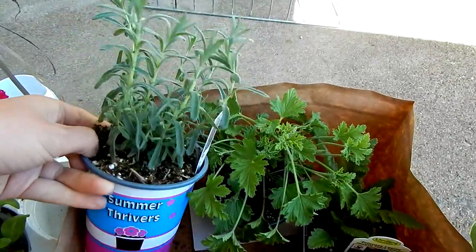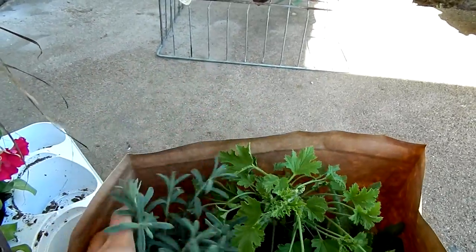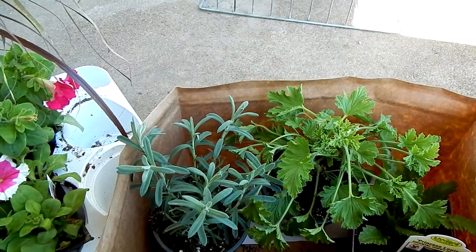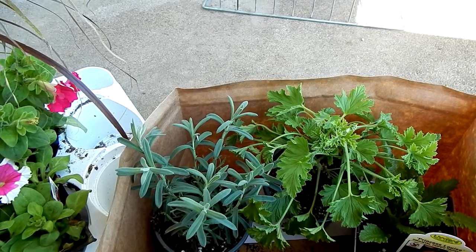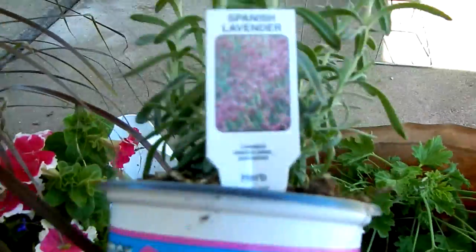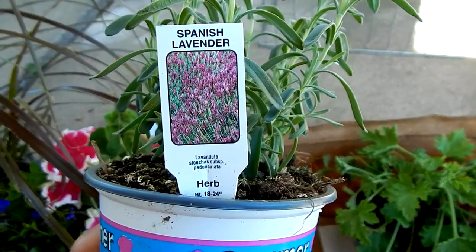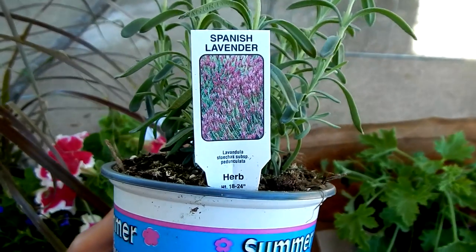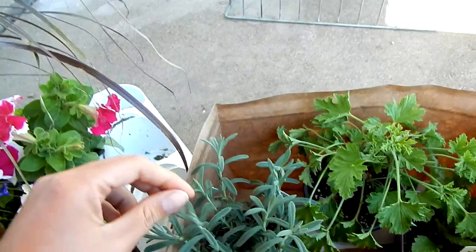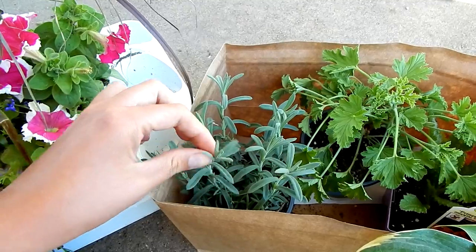Finally I got a Lavandula stoechas. I was really excited to see this one because it's the lavender that gets the little bunny ears on top, and it's just really cute. The picture on the pot showed a hybrid that was bluish purple, so I'm not sure if it's going to be a pink one or a purple one — we're just going to have to see. I will have to bring it in during the winter because it's not hardy for our zone, but I'm okay with that.